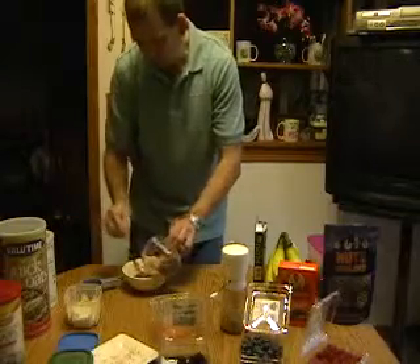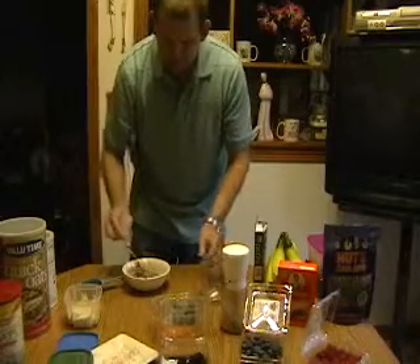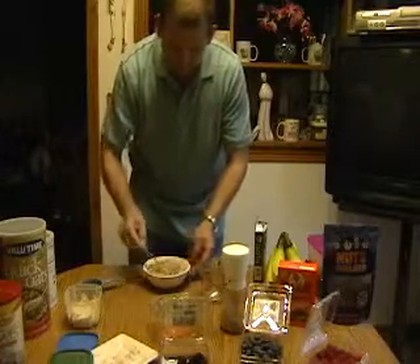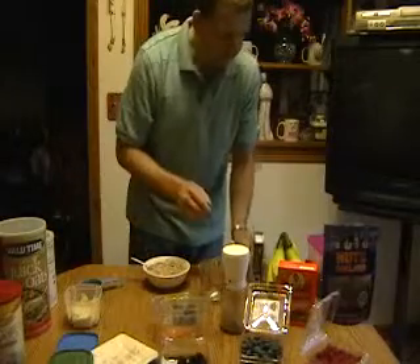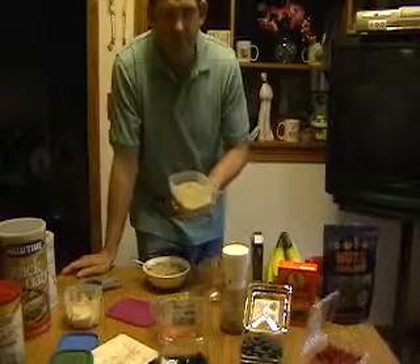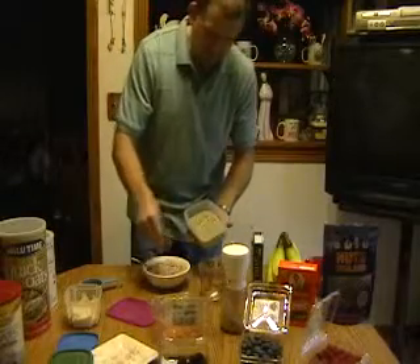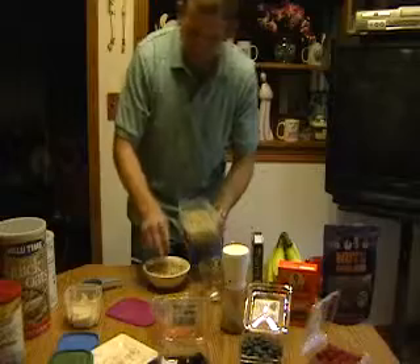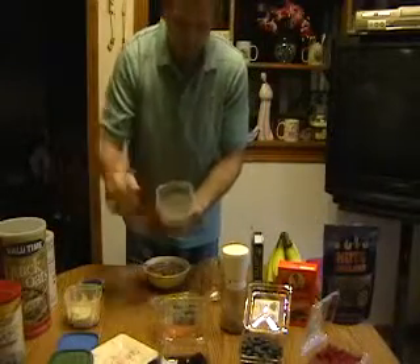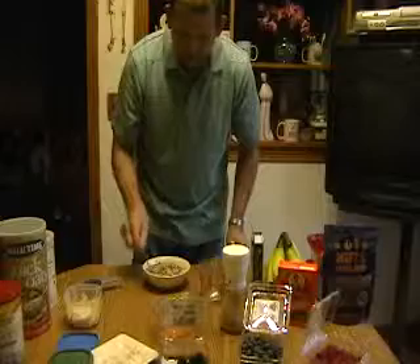Now we're going to pour all this in. Please, you don't have to put all of this — this is just a demonstration; I would normally never put all of these things in at once. Now I have hemp seeds, and feel free to comment on that. I had one lady who thought I was doing some marijuana thing — no, this is good food. I also have cocoa nibs — that's the form of chocolate I like to add a little bit of.